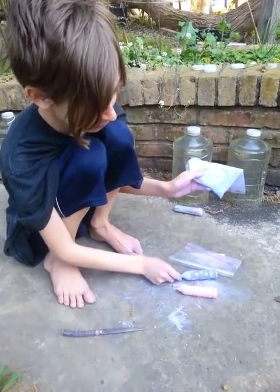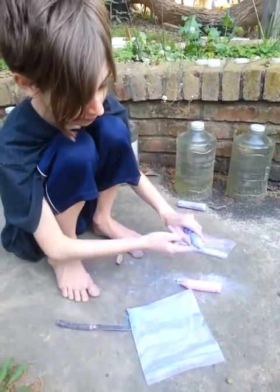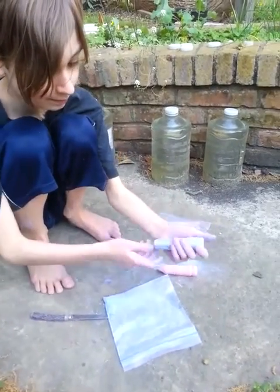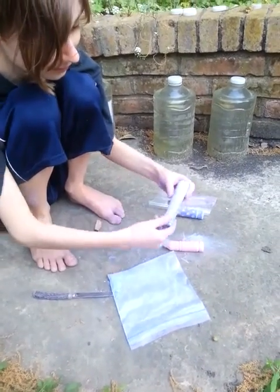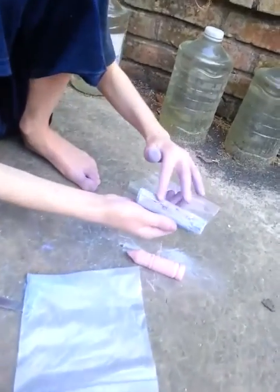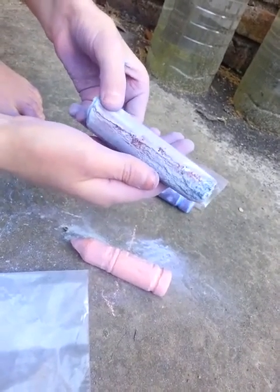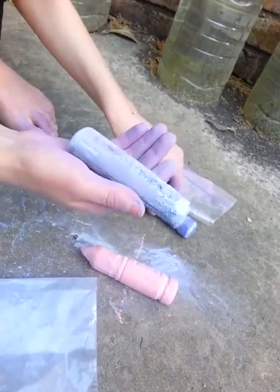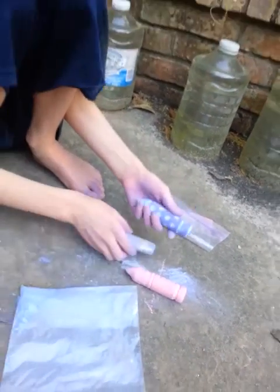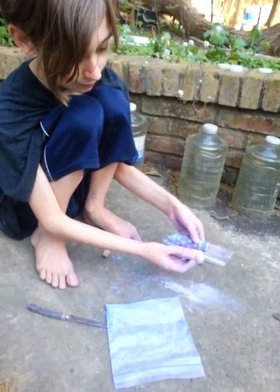Oh, also I shaped the top — I pointed it. Show them what the original chalk looked like. That was the original chalk — just some chalk blocks we had left over from when he was a little kid. So save stuff from when they're little kids. Don't throw away the chalk, because later on they can use it for cool carving things. It's still usable — you can still draw with it.